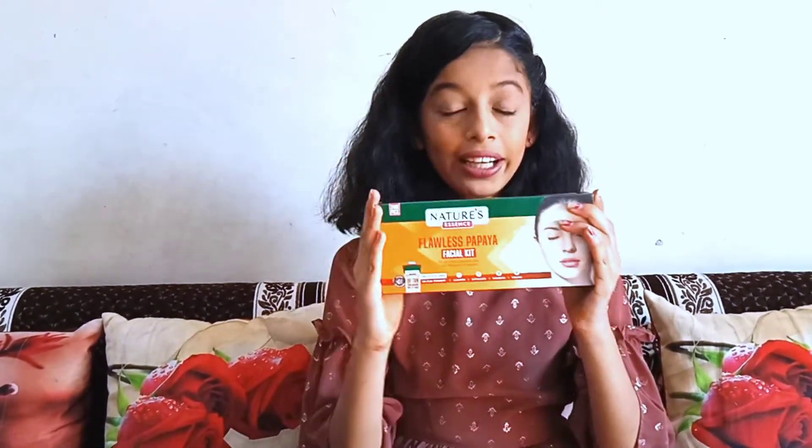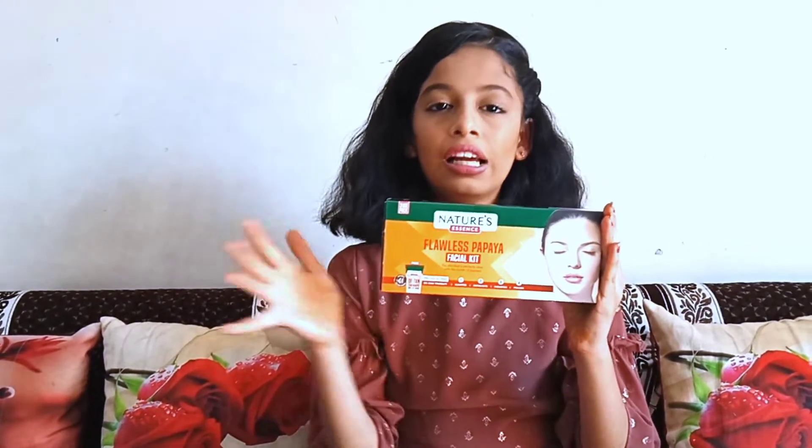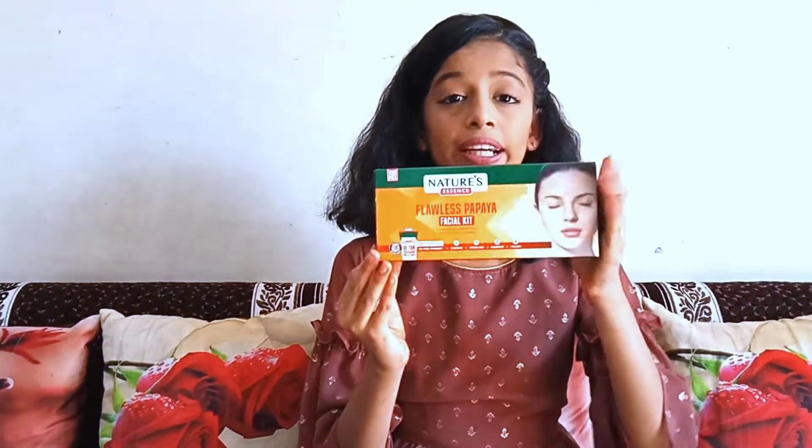This kit features D-Tan therapy. So basically the price is around Rs. 200 and you get the whole kit with all facial products included — that's why it has a lot of affordable products. Now talking about all the benefits of D-Tan therapy: the best part is that tanning will be removed.